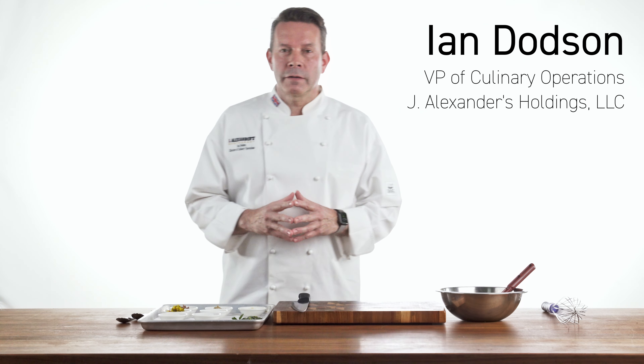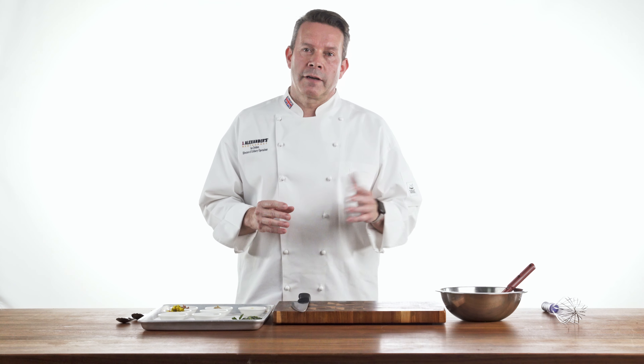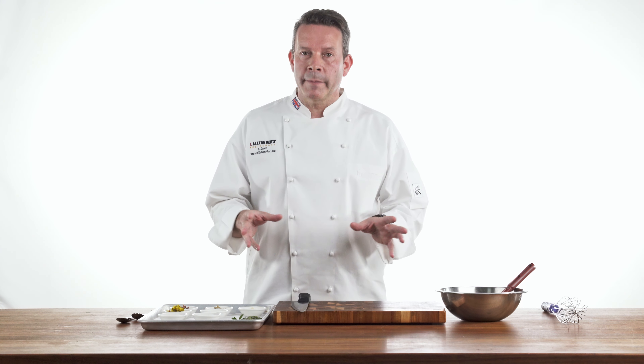Hi, welcome back. My name is Ian Dodson. On my artichoke video, we had several requests for our remoulade sauce. So today we're going to go ahead and make the remoulade sauce.